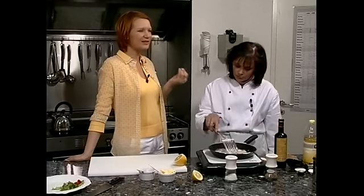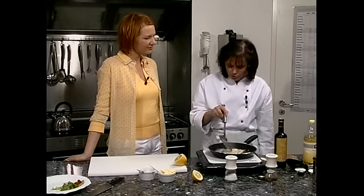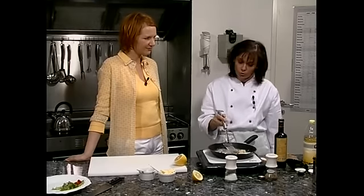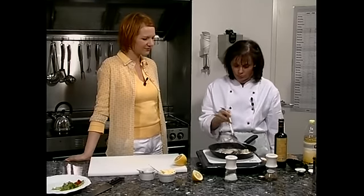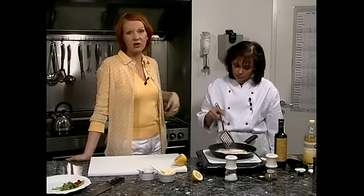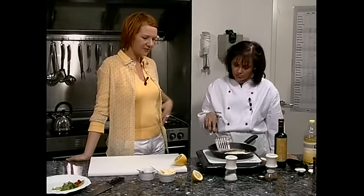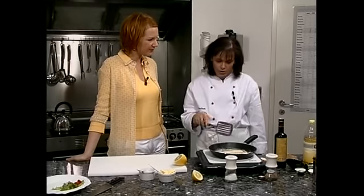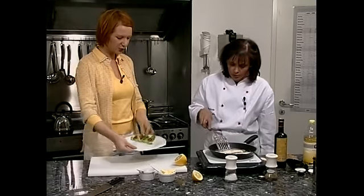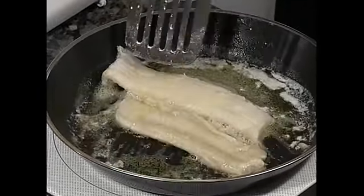Es sind immer so kleine Raffinessen und Tricks, die das Ganze ein bisschen abwechslungsreicher machen. Das ist wirklich easy cooking — wenig Zutaten, es geht schnell, ist trotzdem lecker und auch noch gesund. Es ist auch wirklich umso bekömmlicher, wenn man so ein Gericht als Single trotzdem mit ein bisschen Liebe und Sorgfalt zubereitet. Das Filet ist jetzt schön knusprig durch das Mehl.